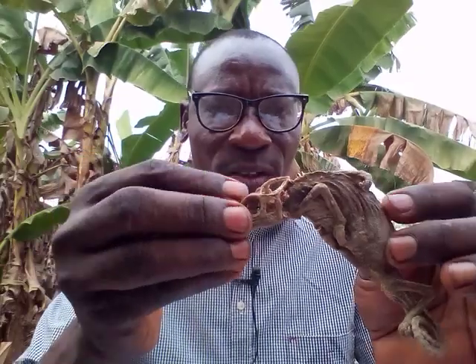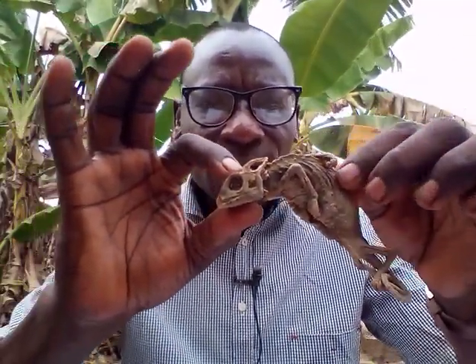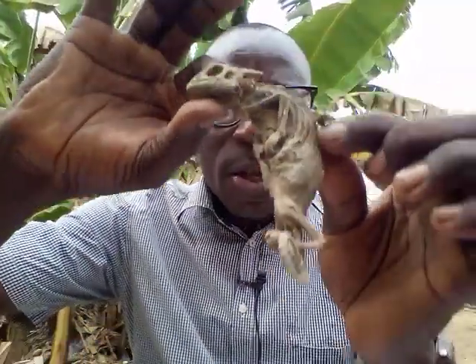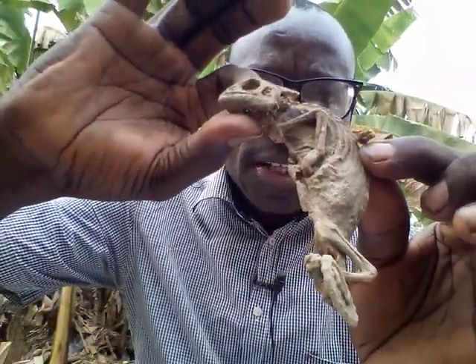Then the next thing you need is one complete dry chameleon — a complete dried chameleon. This is the one I bought when I wanted to do the work for this individual. You can see it is dried. That is the chameleon. You need one dried chameleon.